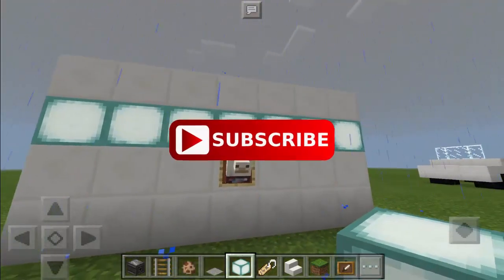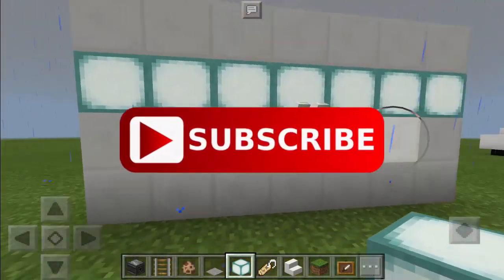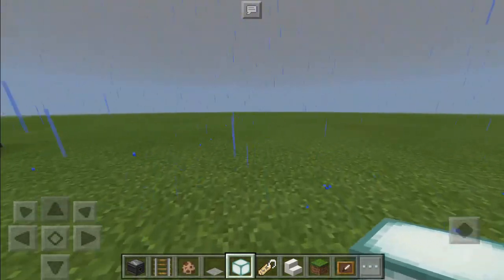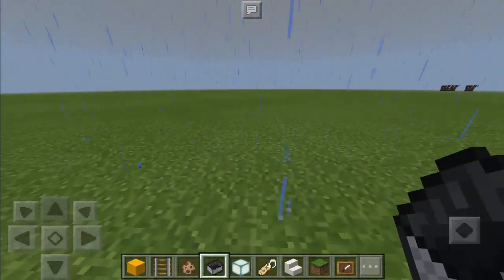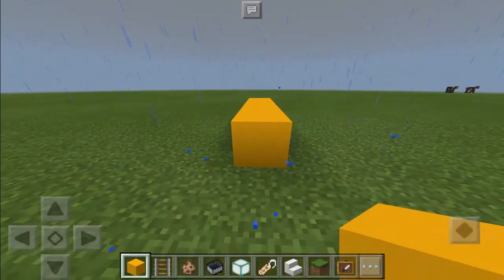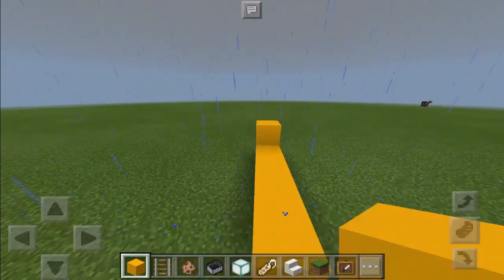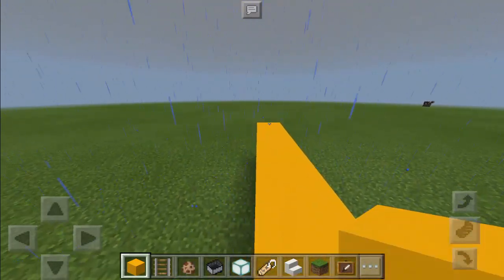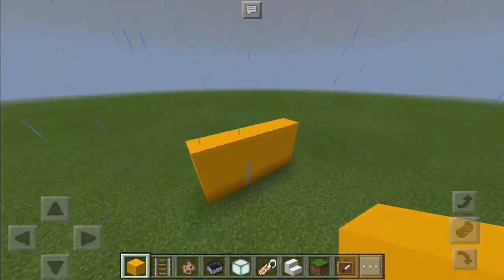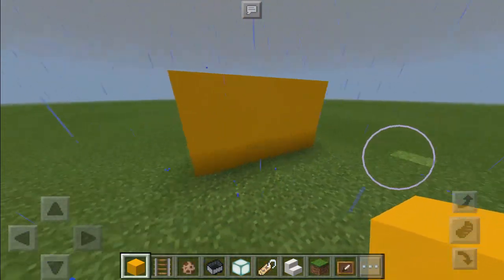For all my fans out there, can we hit 1,000 likes for this video? And if you're new to this channel, make sure to hit that subscribe button so you will see more videos from this channel. Now let's go to the tutorial. To do this trick, let's make a wall first. We're going to use these brand new concrete blocks because I like the texture.